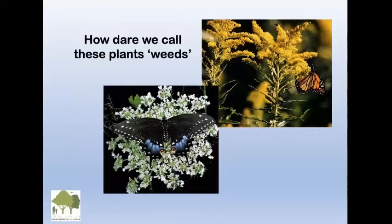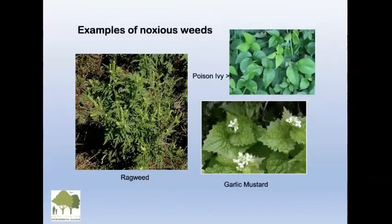How dare we call these plants weeds? Goldenrod — people think it causes allergies, but it actually doesn't. Goldenrod has a sticky pollen. It happens to bloom at the same time when you do get a lot of allergies, but it doesn't cause them. The other plant shown with the black tiger swallowtail butterfly is Queen Anne's lace.